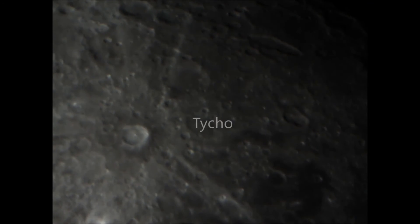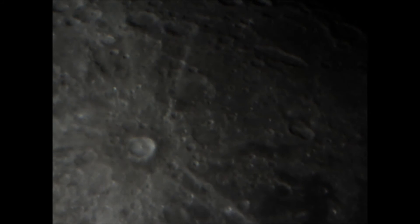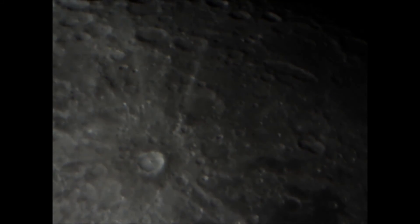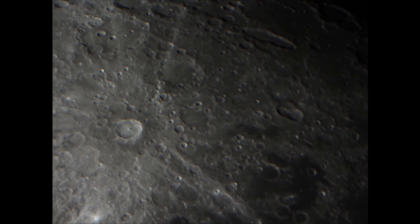Finally I moved to a different sort of geography on the moon — this is the crater Tycho, which at certain illuminations has a prominent ray system. It's not so obvious here, but you can see the crater and a lot of other craters in the immediate vicinity. And then once again here's a still image from Registax of that region of the moon. I think you can see the basic idea — I could get a better result if I took longer on the focus and cool-down.